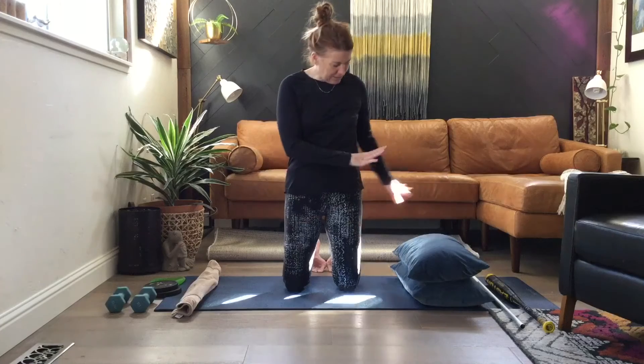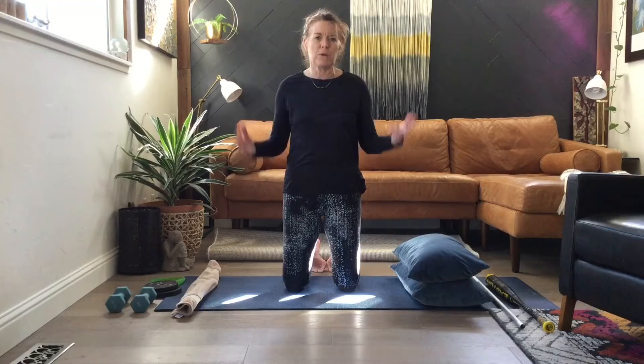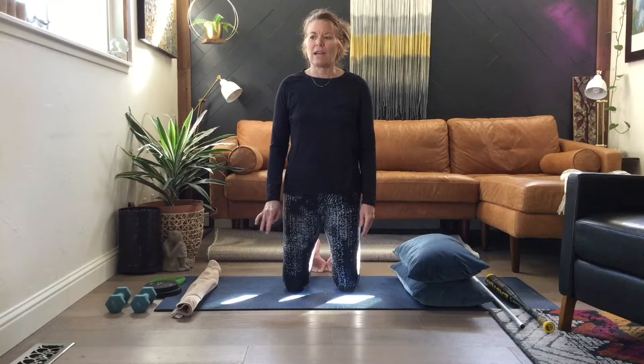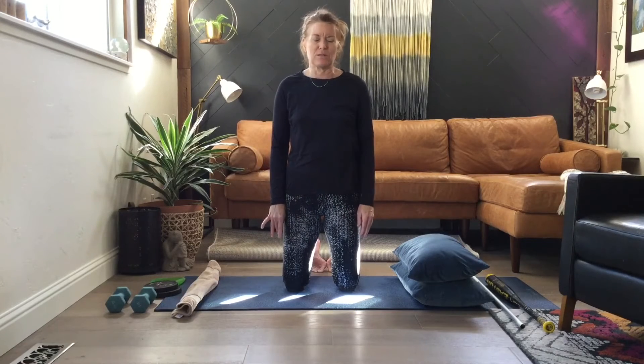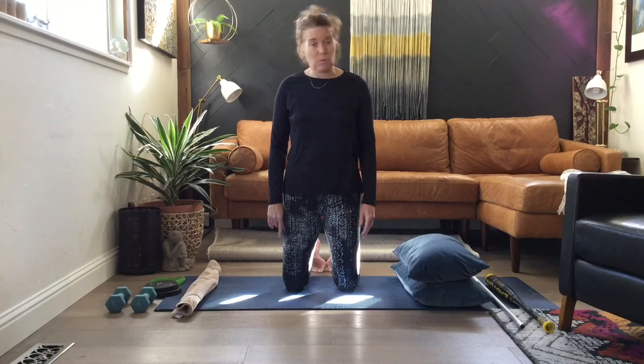You'll see a bunch of equipment next to me. These are just examples of things you can find around your home to use. When I'm actually using a piece of equipment, I'll say at the beginning of the session — go ahead and find it in your house. If you happen to be at a gym, you'll have access to so many other pieces of equipment, which is wonderful.